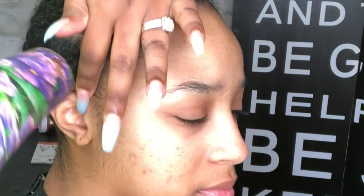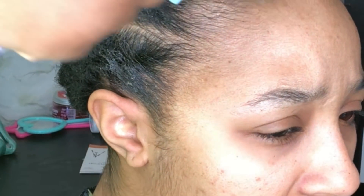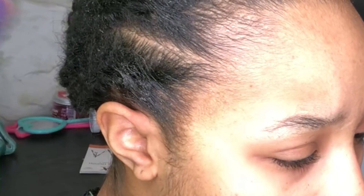So when you're doing the front, especially with color hair, you want to make sure you get every piece of hair inside of the cap slash wig, because you do not want to have color hair and have your natural hair color showing — that's really tacky and not cute.